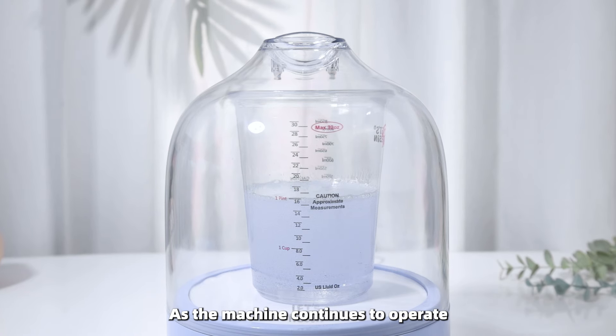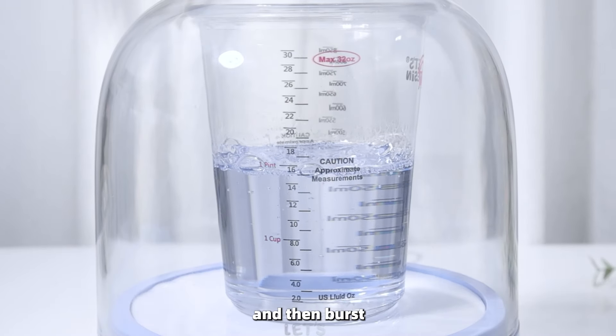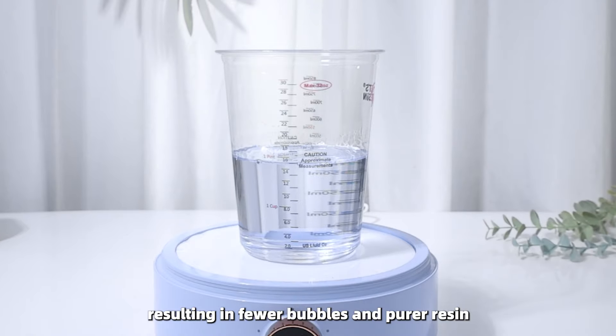As the machine continues to operate, these bubbles will expand to their maximum point and then burst, resulting in fewer bubbles and purer resin.